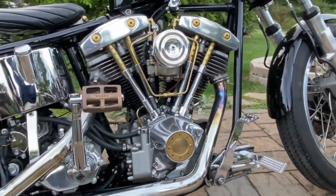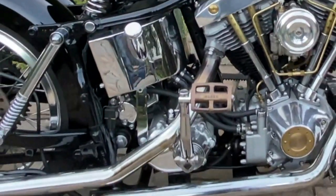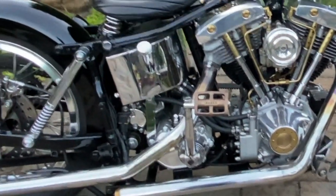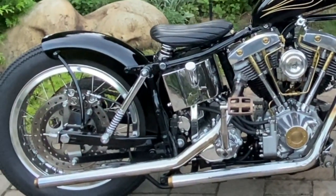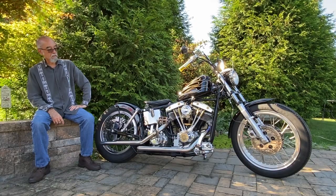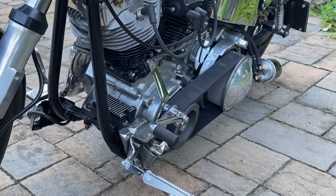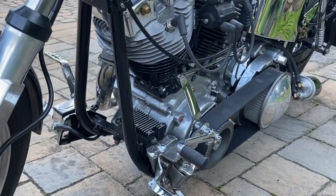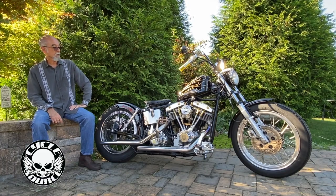Basically wanted a bobber but wanted to retain most of the OEM parts, which they are, except for the pipes, oil tank, and seat. The bike is pretty much stock except for the transmission, which is a Baker four-speed transmission, and shifting is done with neutral all the way forward.